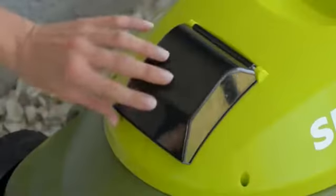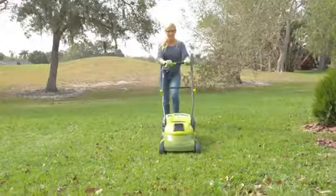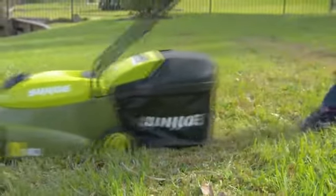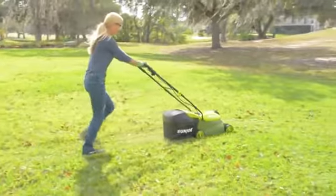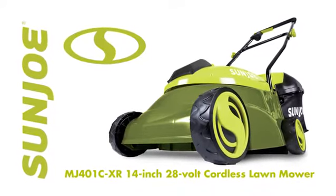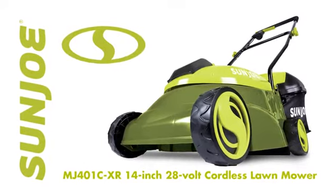And when the workday is done, simply plug it back in and power up. Blast past the limits of the extension cord with cordless power and performance, and go with Joe — the MJ401CXR 28-volt, 14-inch cordless lawnmower from Sun Joe. Get equipped.